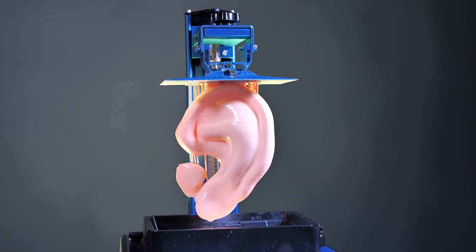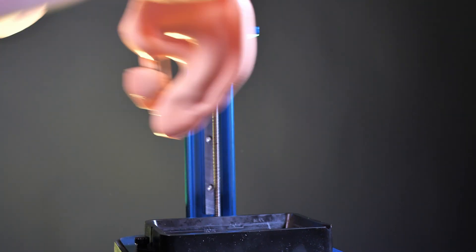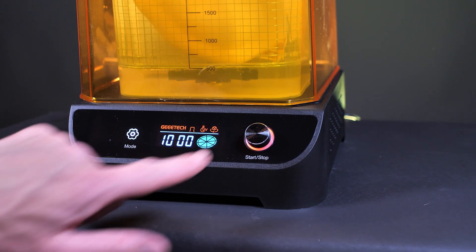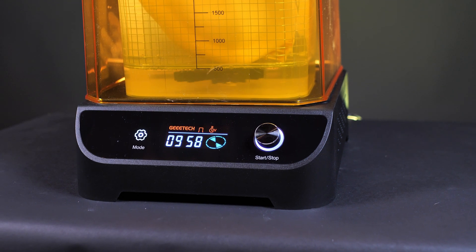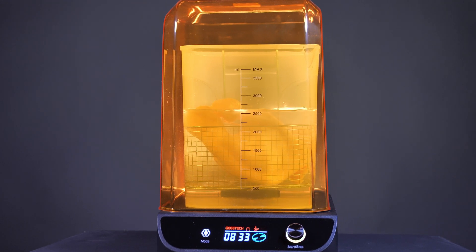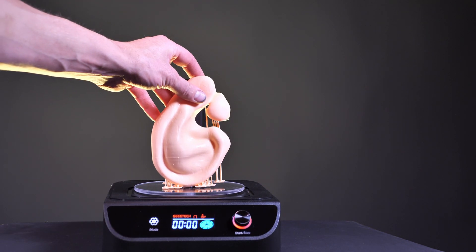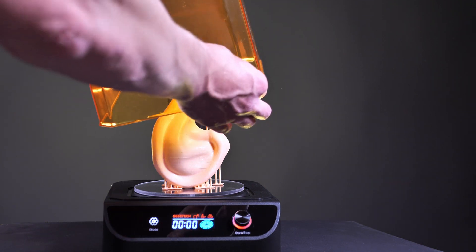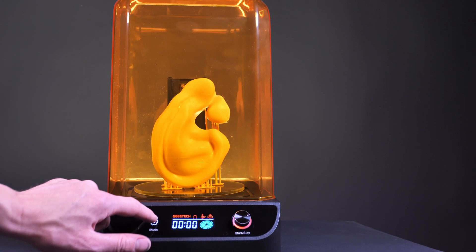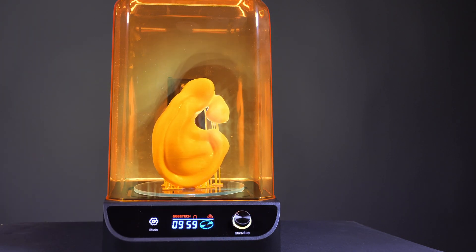That's my first 3D printed ear made with the GTash Alkyd resin printer. Now I have to wash the ear — the resin I used is water washable — so I filled the washing machine with water, set the timer to 10 minutes, and the machine stirs the water automatically, creating good flow around the object for thorough washing. Then I have to cure the print: I installed the turntable, placed my print on top, installed the UV shield, set the timer to 10 minutes, and cured the print with UV light.